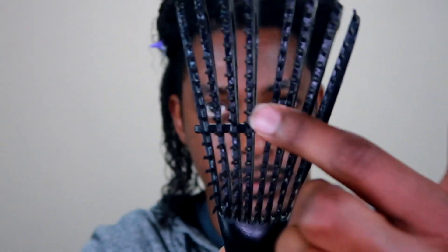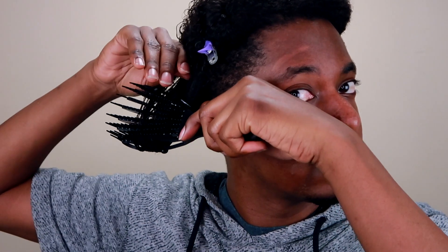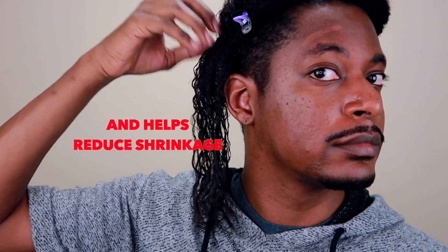I watched other videos of people using their denim brush to curl their hair and I saw this technique where you put the brush on your hair and flip your hair onto the bristles of the brush, like you see I'm doing here, and then brush down from there. This is supposed to make the curls come out curlier, so I'm going to be using this technique. If you have shorter hair, I suggest you brush in a down outward curve pattern.